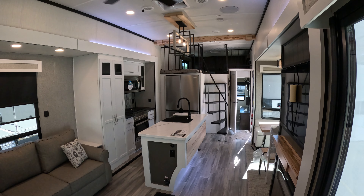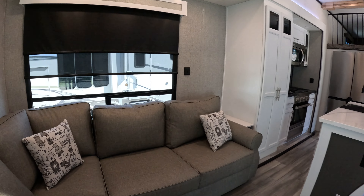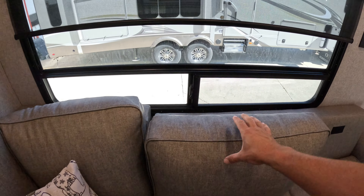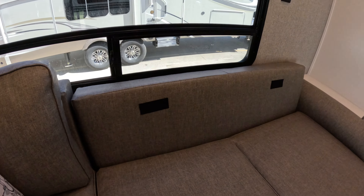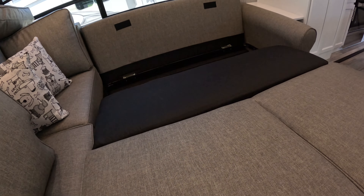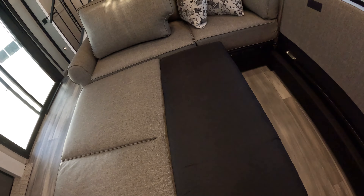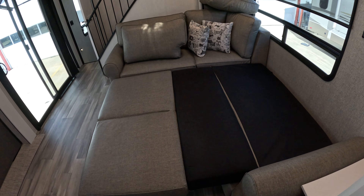This is the 2024 Cedar Creek 40 CBK. So you come down, that flips out and makes it into basically a king bed.